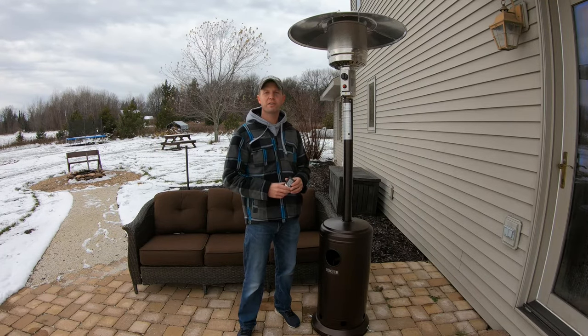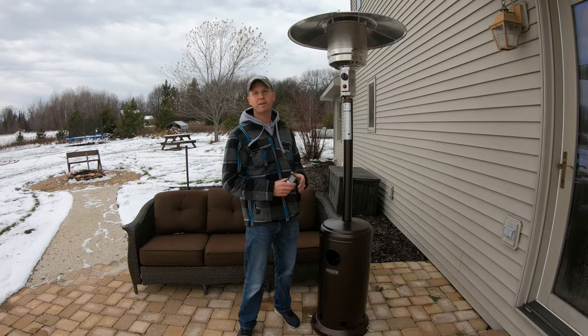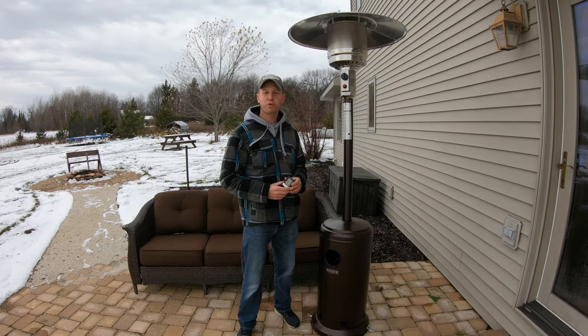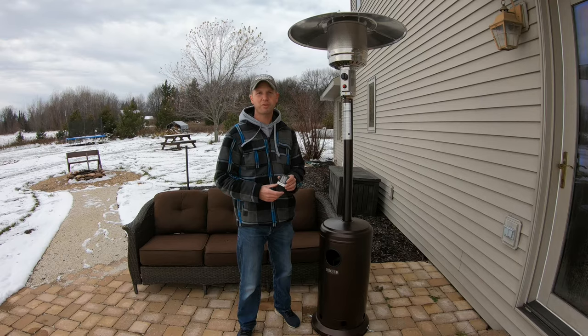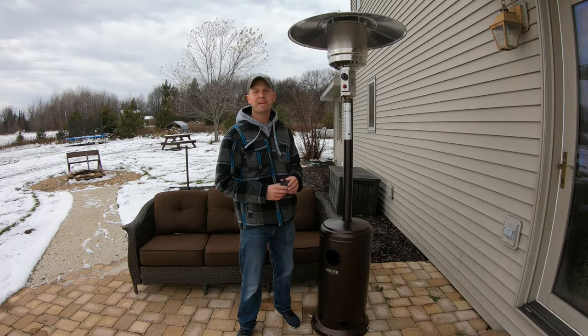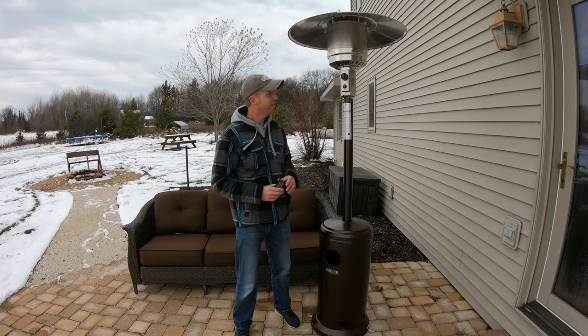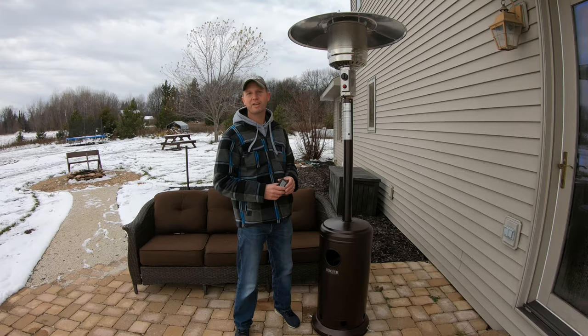I'll also go over some real live heat temperatures that you can expect from the output of this. I will show you a readout of the actual outdoor temperature without the heater running, and then I'll fire it up and show you what kind of temperatures you can realistically expect while sitting underneath this outdoor heater, so stick around.